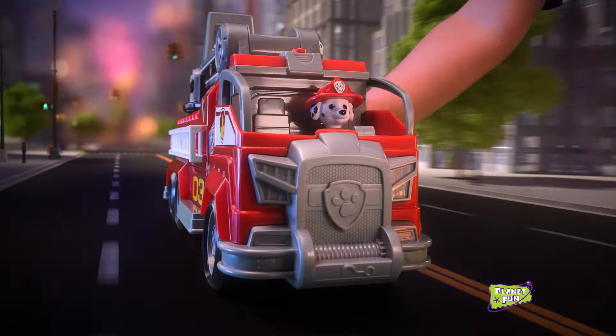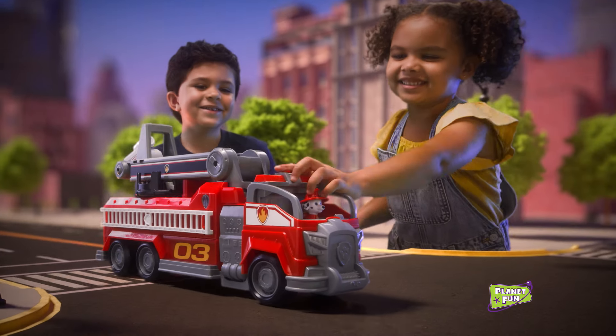From Paw Patrol the movie, new Marshall Transforming City Fire Truck — with lights and sounds.